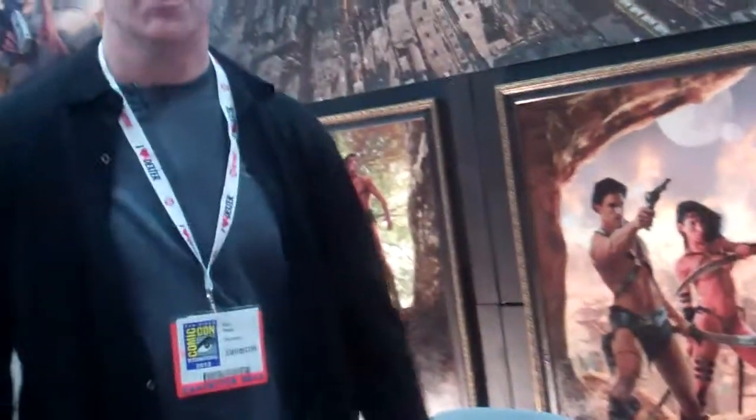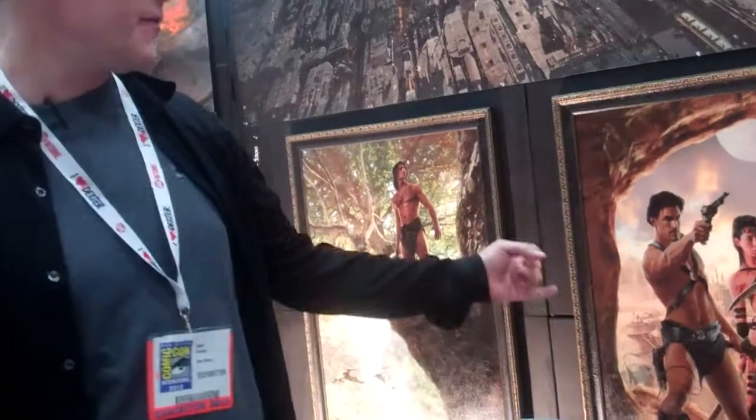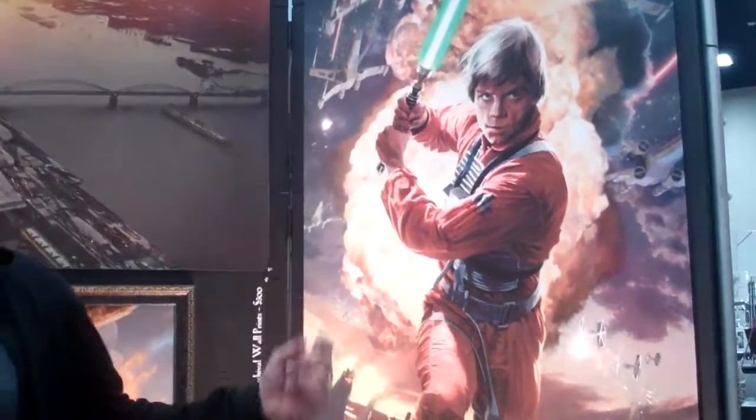Those are for sale too? Yeah, but that's like 10 grand for the pair — they're original paintings. But I have those as prints as well, available as $100 prints. What are those big ones for? These are actually wall graphics. I'm selling these guys for $300 a piece, and when I sell one I just put up a different one.